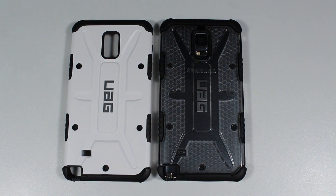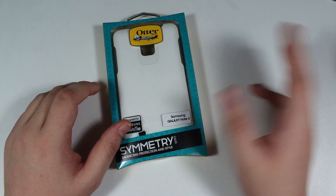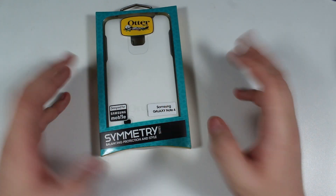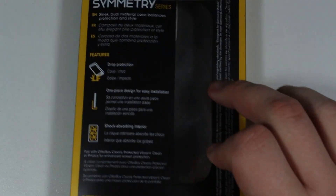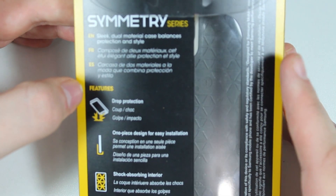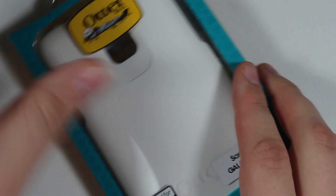Now we have the OtterBox Symmetry cover. This is a step down from their Defender series, which offers full-on protection and bulk for people who really want to keep their phone pristine. The Symmetry is about balancing protection and style. It's a one-piece cover, unlike the Defender. The box says: sleek dual-material design, drop protection, one-piece design for easy installation, and a shock-absorbing interior.